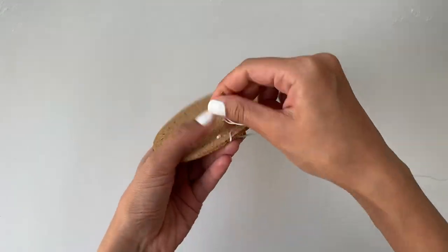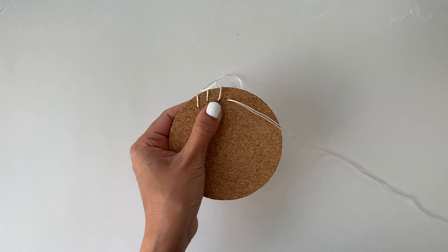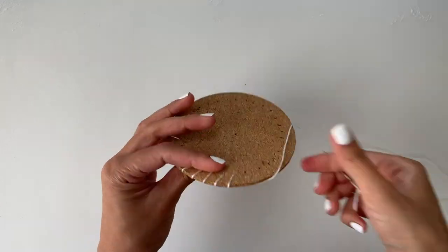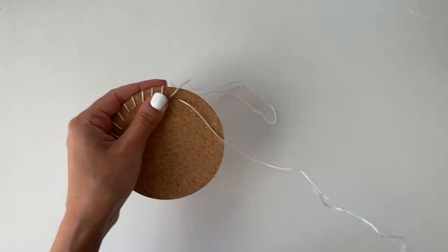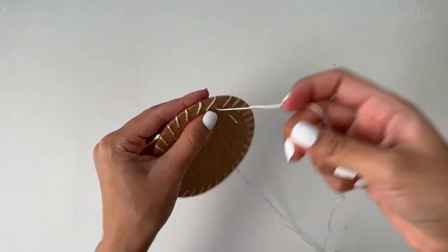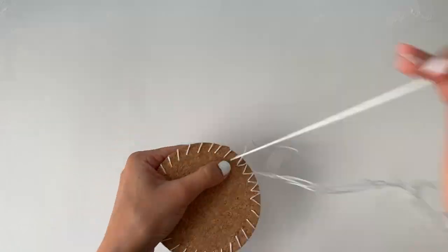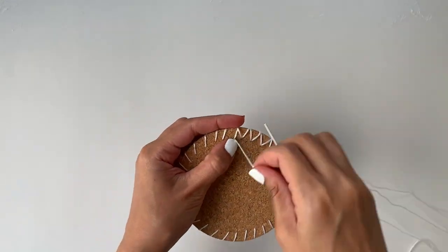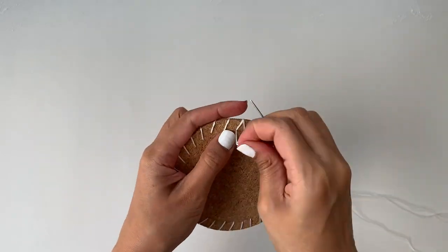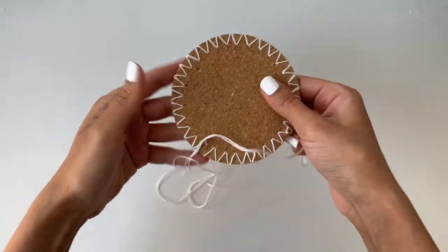Always remember that your needle will go through the coaster only from one side — the side where you've marked all the points, which will be the back side of the coaster. The yarn goes diagonally so that it goes between the two points marked earlier. Once you've reached the final marking, put your needle back through the first point where we created the knot and work in the opposite direction. Once I'm done creating the outer border, I'll move on to the center of the coaster and create eight points one and a half inches away from the center point.